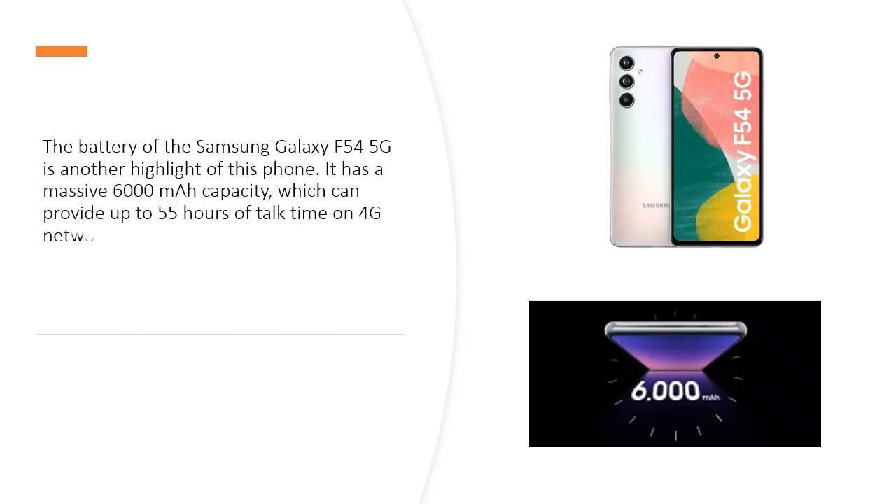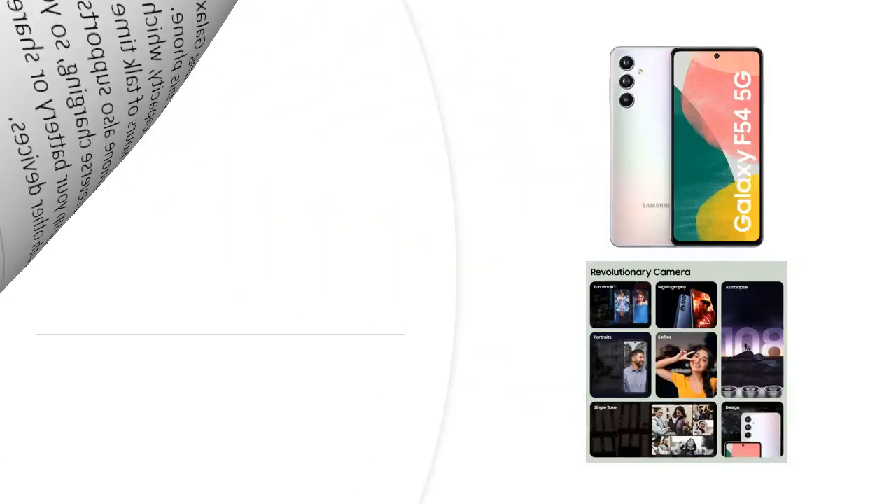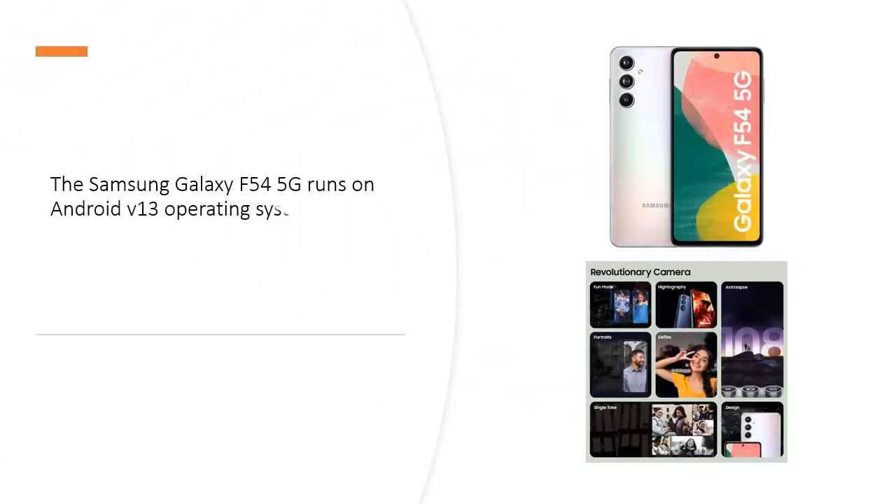The battery of the Samsung Galaxy F545G is another highlight of this phone. It has a massive 6000 mAh capacity, which can provide up to 55 hours of talk time on 4G networks. The phone also supports fast charging and reverse charging, so you can quickly top up your battery or share your power with other devices.